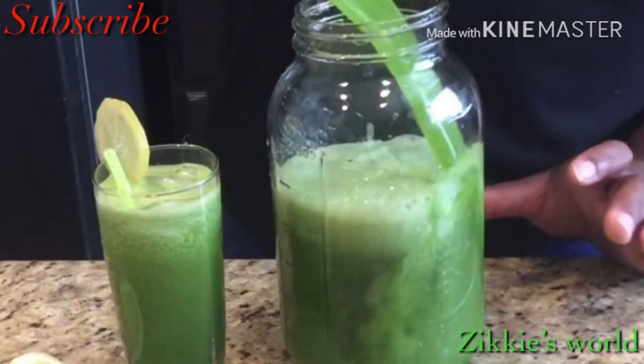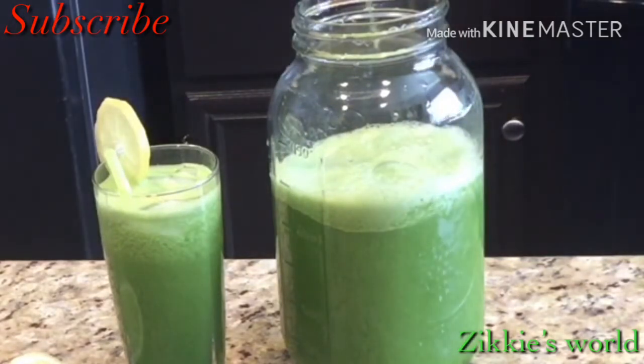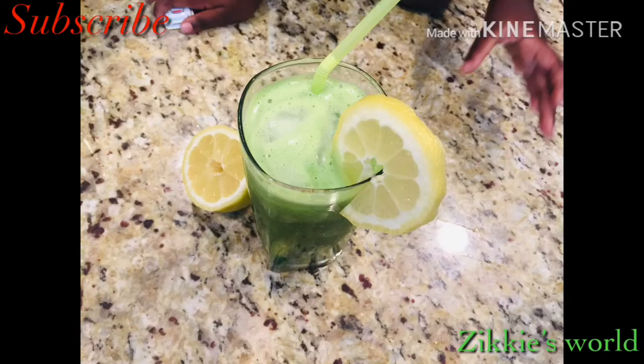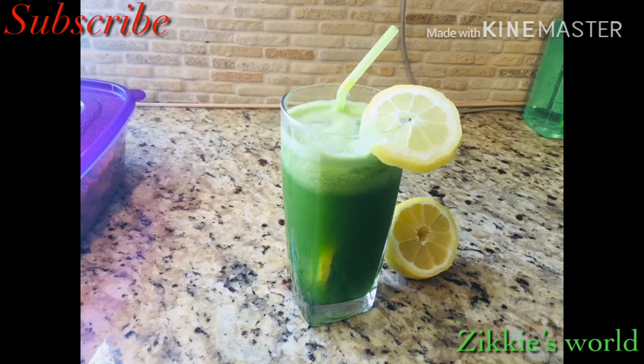I poured the remaining juice into my big mason jar and put it in the fridge. Thank you guys so much! If you love this video, please give me a thumbs up and leave a comment below. Thank you to my new and old subscribers — I love you so much! Don't forget to subscribe and click the bell icon to be notified.